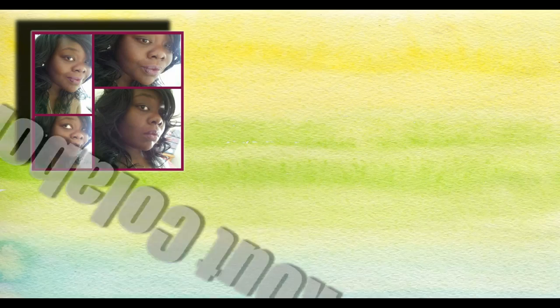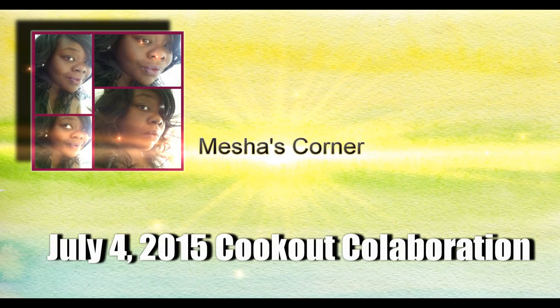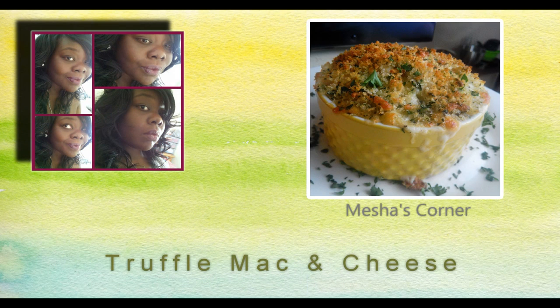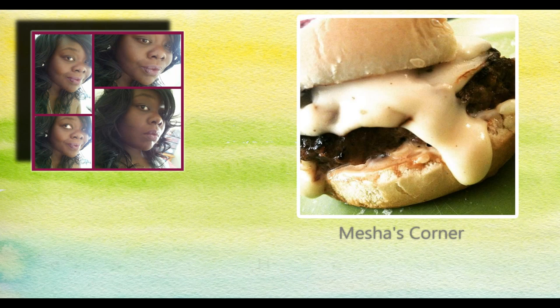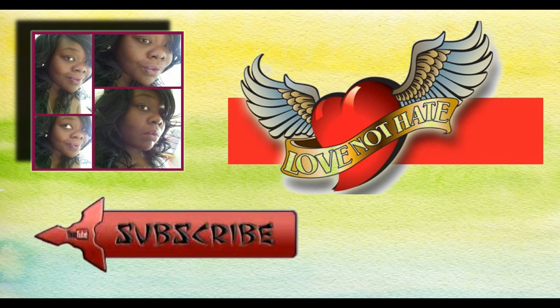Hello, what's up, this is Ray Mack. Today I'm doing a July the 4th 2015 cookout collaboration with Misha's Corner. On her channel you will find her doing awesome recipes — the truffle mac and cheese, and the bang bang shrimp recipe. Today in the collaboration she will be doing the double cheddar Heineken burger recipe. Check her out, y'all — go to her channel and subscribe. Tell her Ray Mack sent you. Let's get into the video.